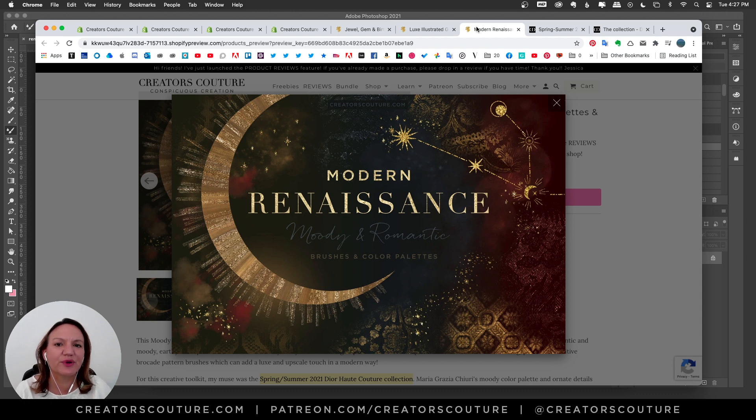Hey friends, Jessica here from Creators Couture, and I'm so excited to share with you my new creative collection today, which I'm calling Modern Renaissance. And I was totally inspired by the Dior Couture show, which was in turn inspired by the Renaissance.